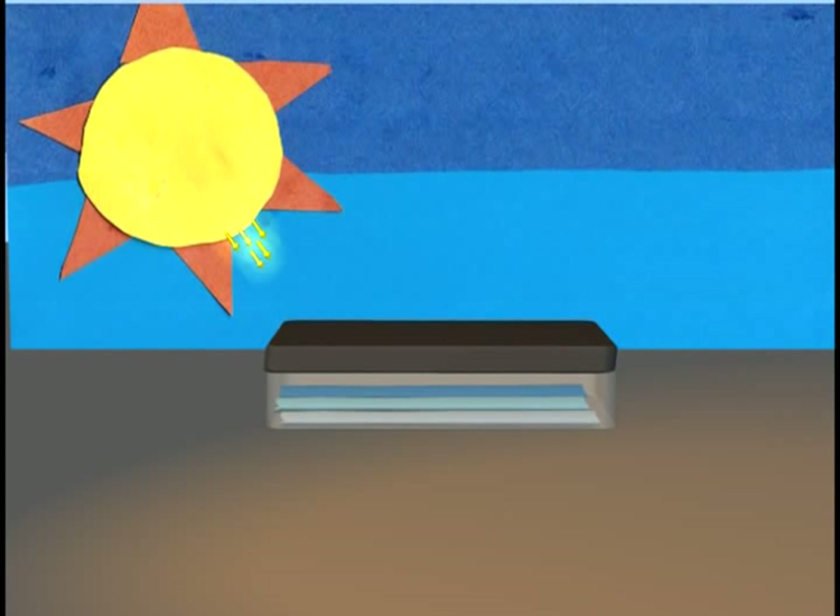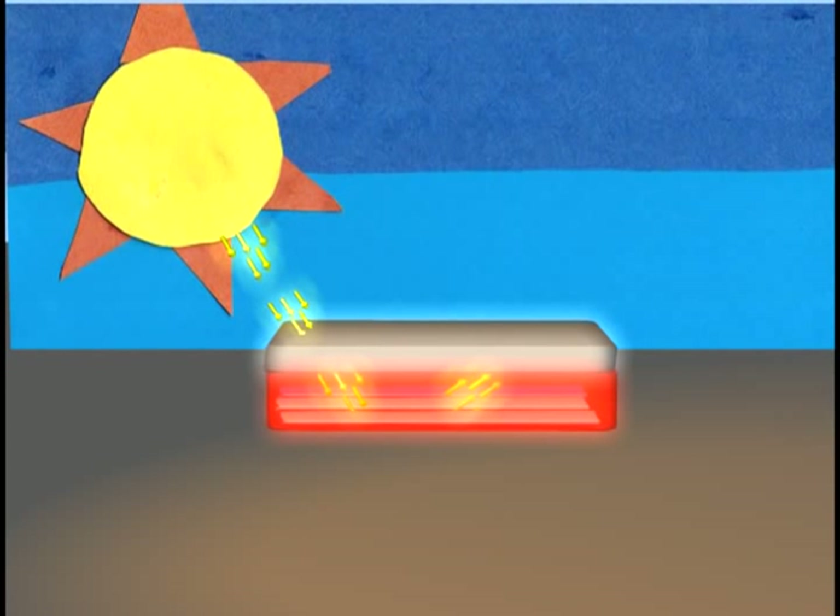When sunlight hits the solar panel, it goes through the glass. It becomes trapped inside where it is absorbed as heat, making the water hot.